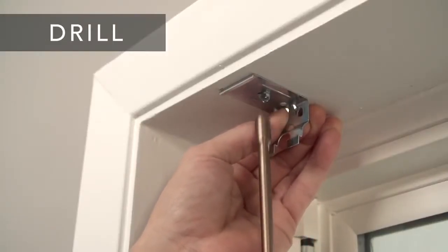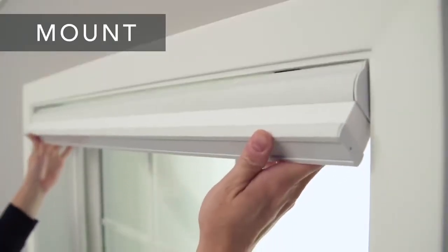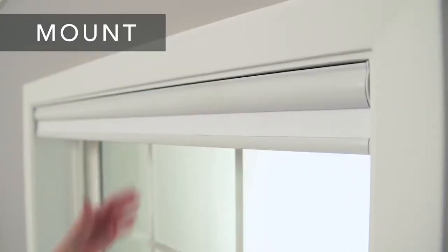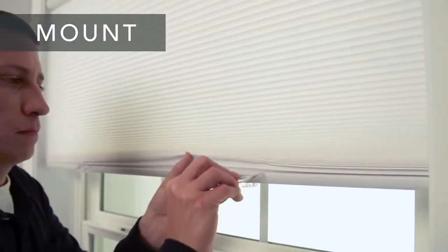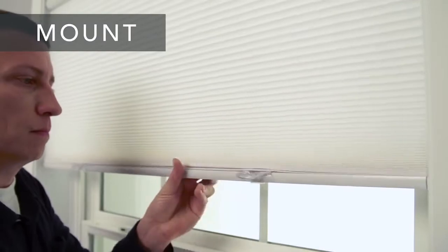Now you're ready to mount your shade. Place the front lip of the rail on the brackets and roll it back, clipping the head rail onto the brackets. Finally, attach the handles and use it to raise and lower the shade.